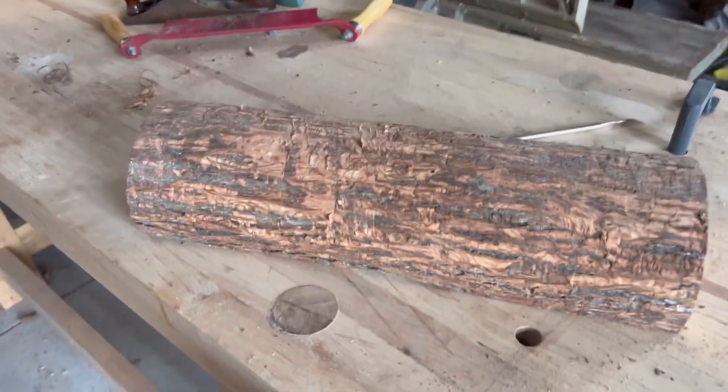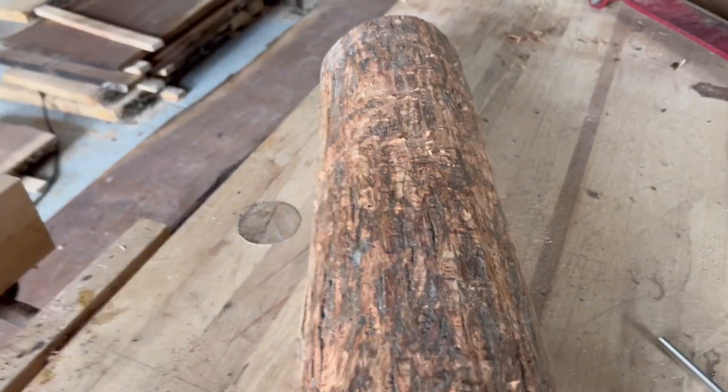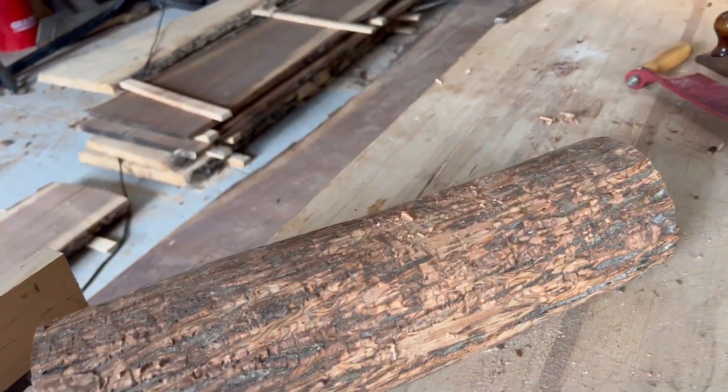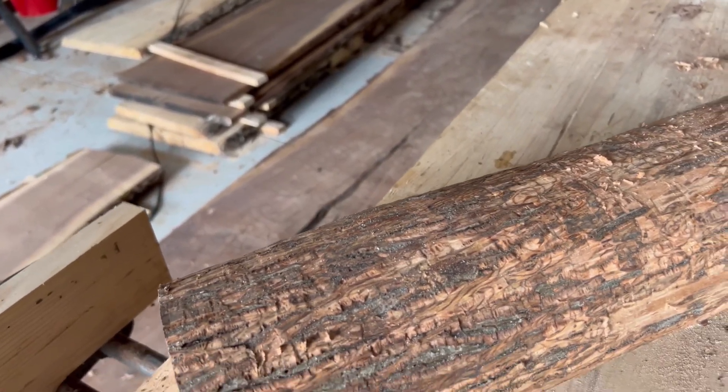Okay, that's what we've got so far. It's sitting nice and flat. Even the bark on the hickory is tough, but it'll just add to that rustic look, so I'm not too worried about it.